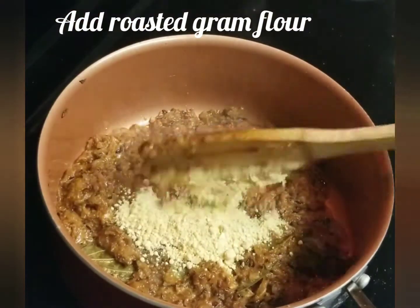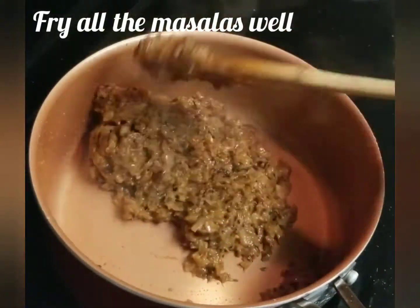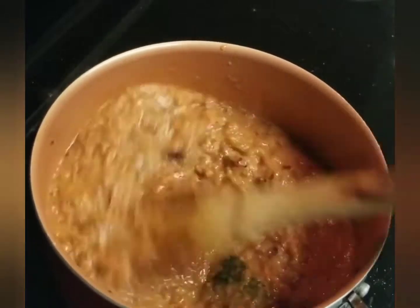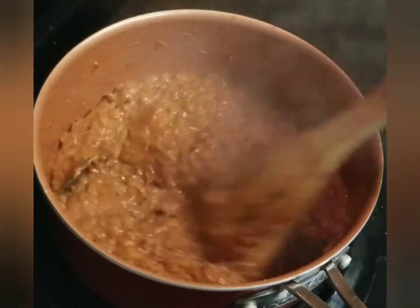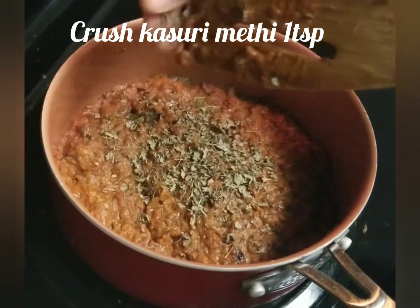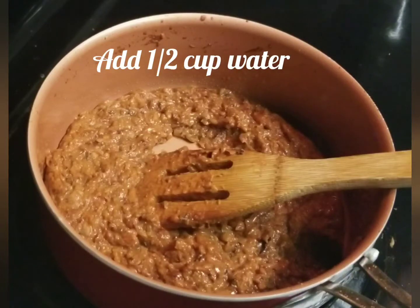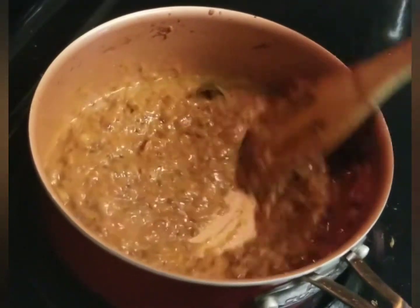Now add the sauce to the gravy. Add salt and let it cook for 4-5 minutes. Put the flour in the pan.